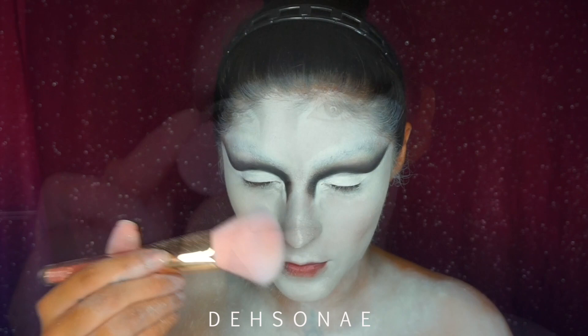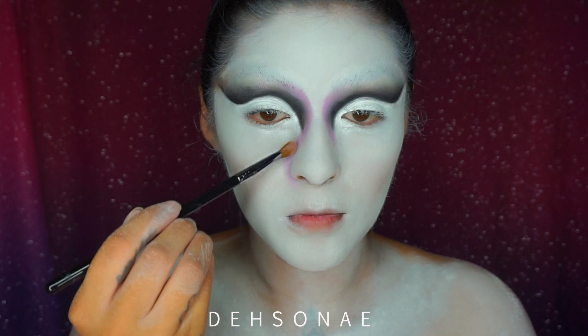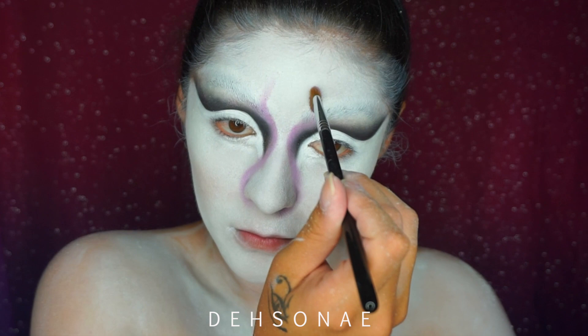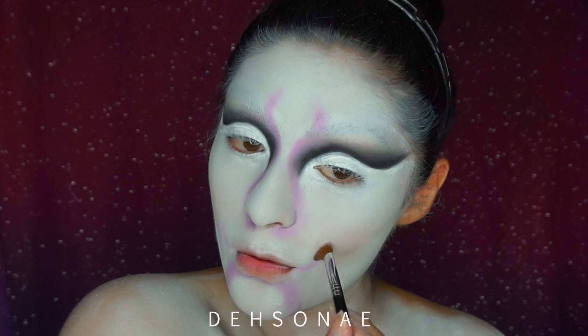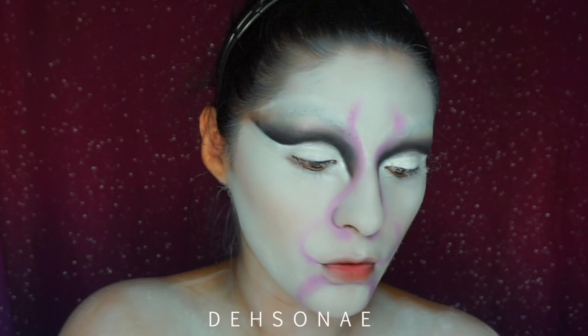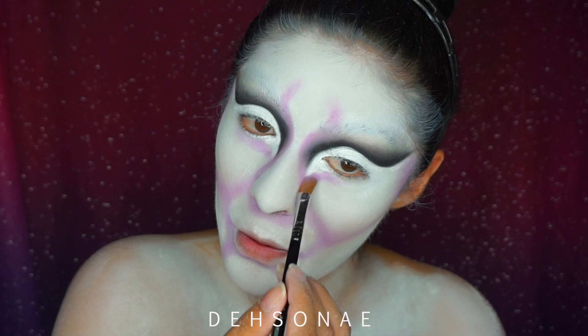Using this lilac shadow from Color Pop, I am going to start mapping out my tiger-like shapes. I'm going to be placing this around my nose to make my nose appear whiter, and I'm going to start doing the feral brow here. You can definitely look up pictures of white tigers and get an idea of the facial features. I'm looking at a reference photo and mapping out where I want my features to stand out, then blending it out with that lilac color.